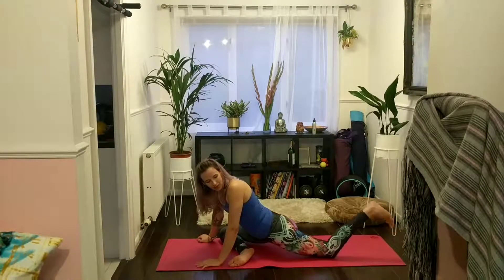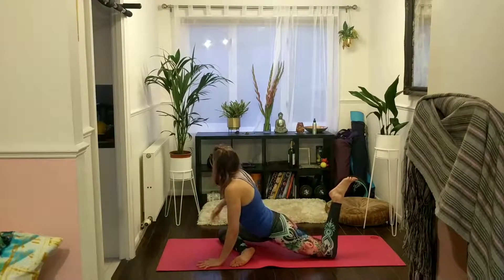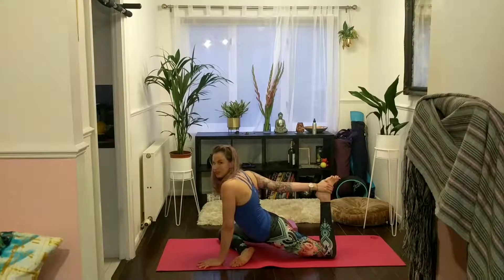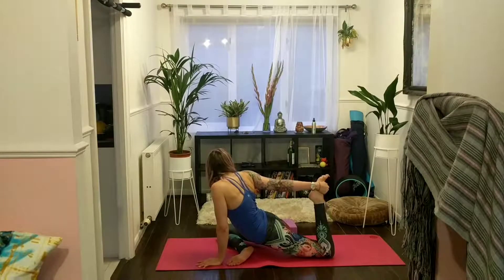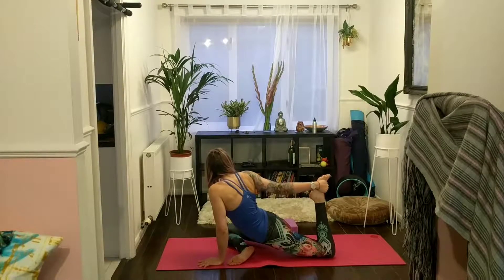Lift your left foot like we did in our runner's lunge. Keep your left hand on the mat and take hold of your left foot with your right hand. This may feel like quite a lot, so again feel free to use a strap, a towel, anything that will work. And gently release.